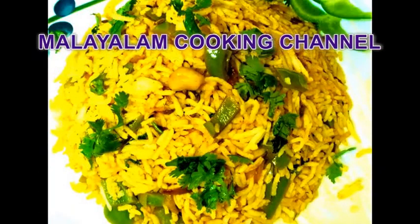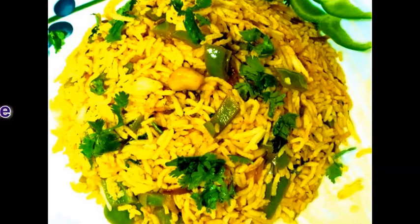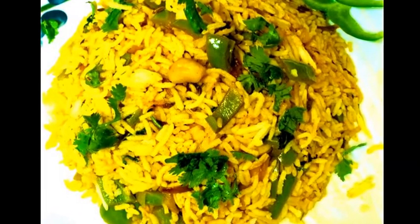Hi friends. Welcome to my channel. I am ready for the Capsicum Rice.